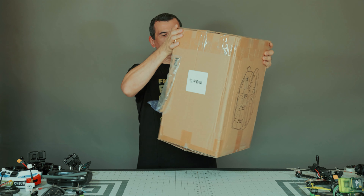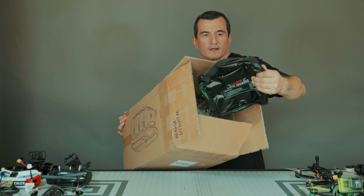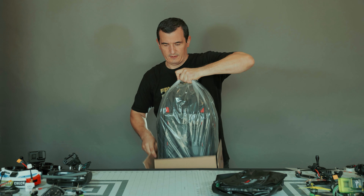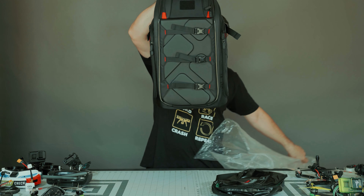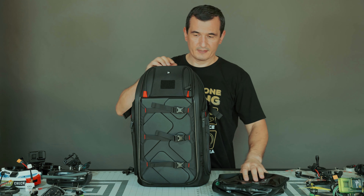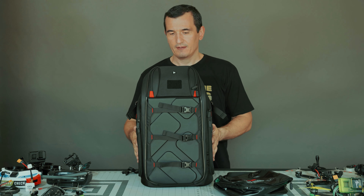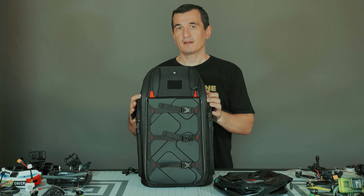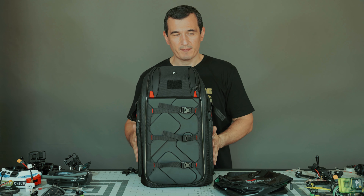Here is the box. Here is the bag. This is the iFlight FPV backpack, specifically designed for FPV drones, and I think this is one of the best.